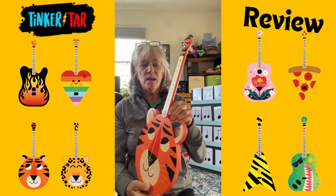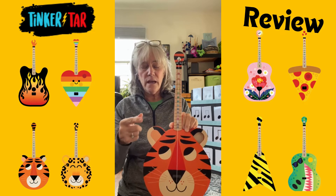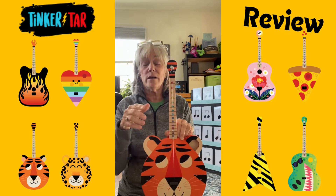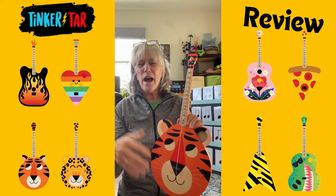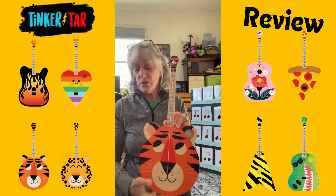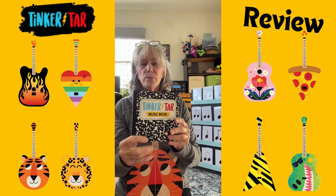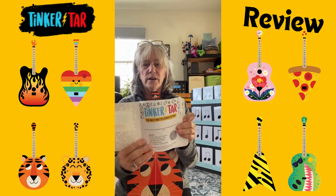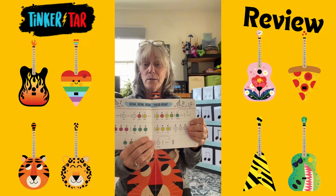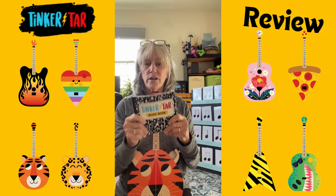It is one piece and the fretboard is color coded — it's boomwhacker colors, but it doesn't act the same way as boomwhackers. The colors are a half step apart, so it works better this way. It also matches the book they give you, which is a basic folk song book. It's nicely done — big, easy to read, and kids can play melodies using the book. It has a laminate covering; it's nice and sturdy.